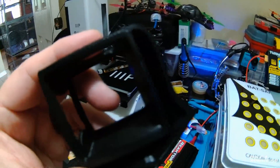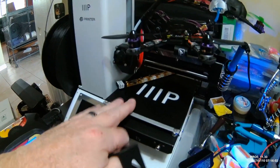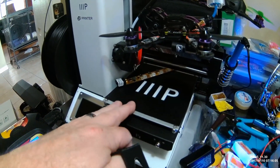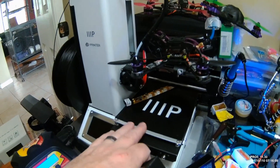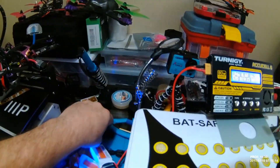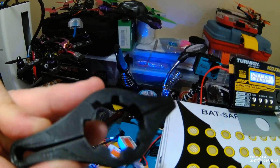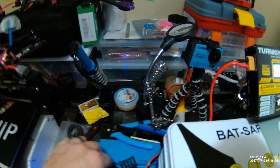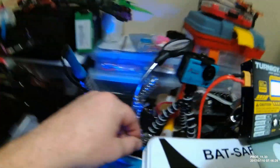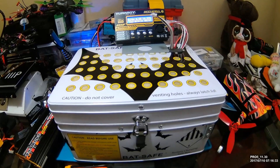Hopefully that comes through. I cannot stress enough — I got this Monoprice Mini for $130 as an open box and there is nothing wrong with it. It does great. I've printed motor wrenches, ESC protectors, capacitor covers, and rabbit ears for your receivers. That's another video if I can figure out how to do it.